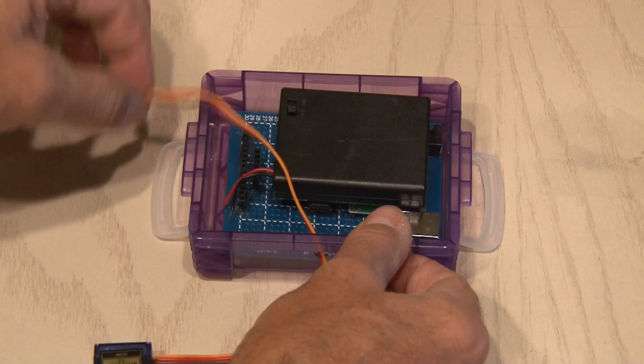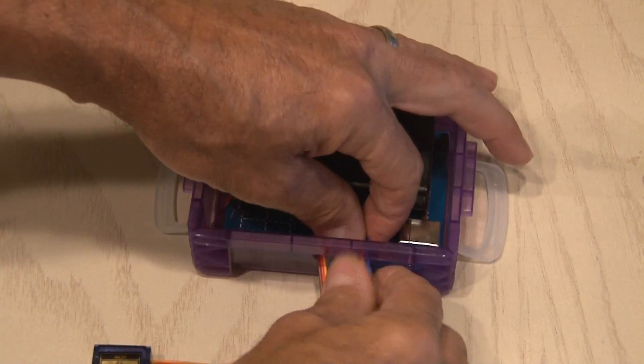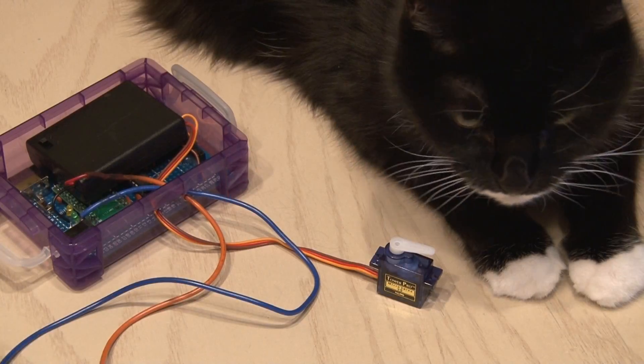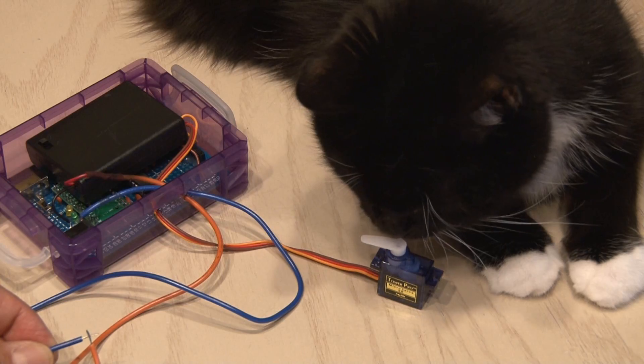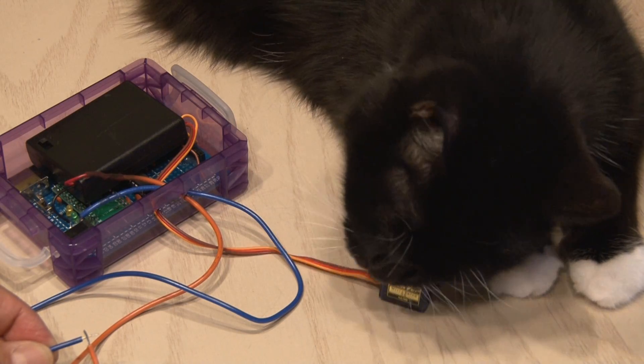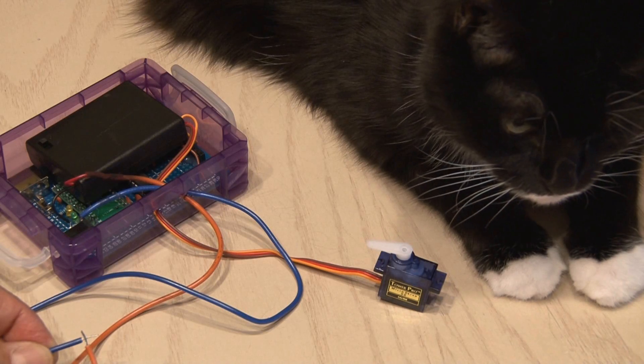And speaking of wires, it's time to insert the wires from our servo motor and the two wires that'll activate our box. After everything was wired up, I touched the two wires together and our servo motor worked. The Arduino program I wrote will reverse the servo every five minutes as long as the wires are held together — just enough time to sign the log and trade some goodies.